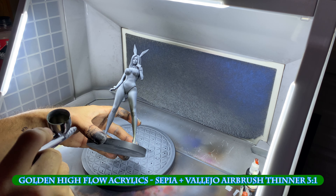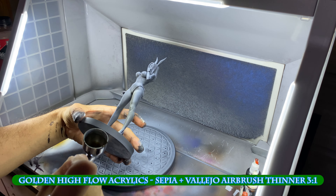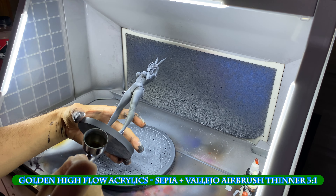With the primers dried, I start on the flesh. I start with a dark brown sprayed from the bottom to maintain the shadows, but to add a little color. I then add another color, this time a dark reddish brown — a very light application to raise the saturation.